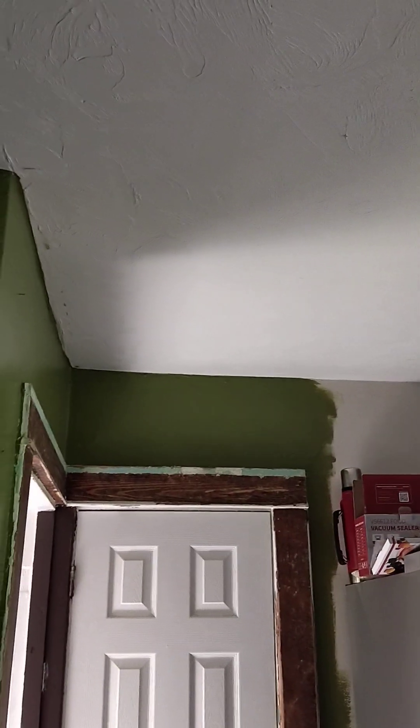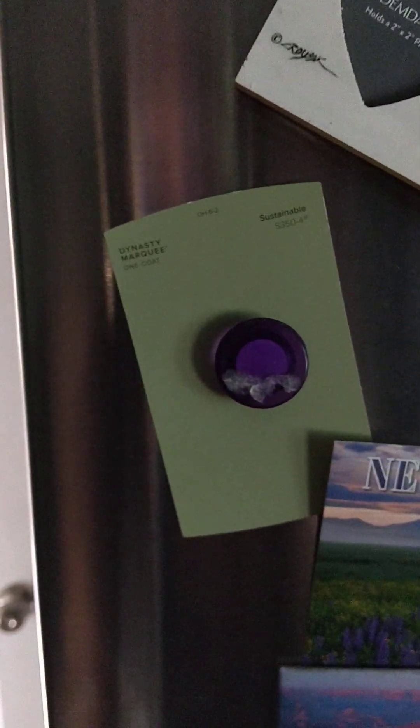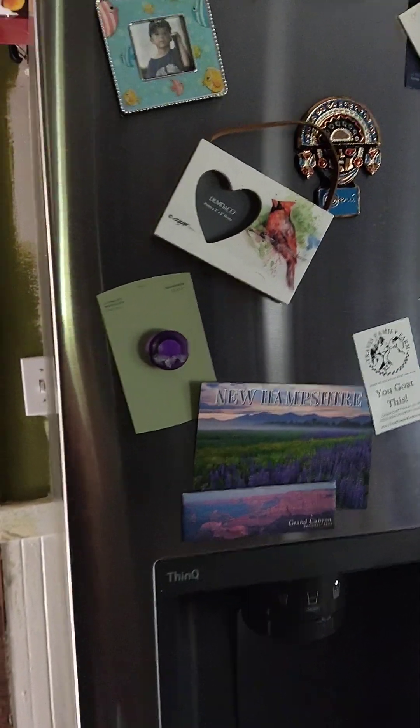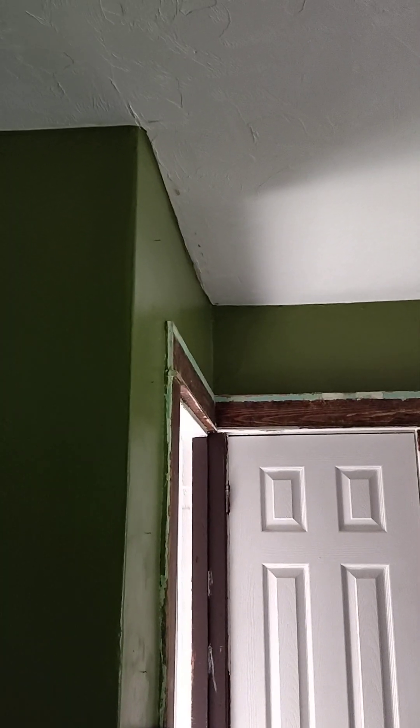I also want to paint the ceiling this color — 'Sustainable' — it's a lighter green. That's what I would like to do, but my husband doesn't really want to do it. I would love to cover that up though.